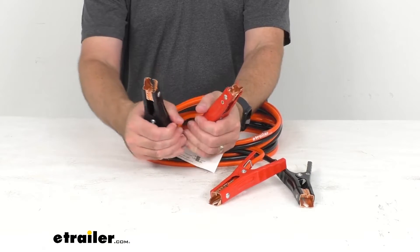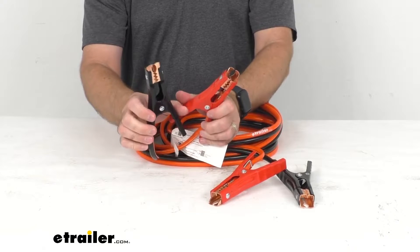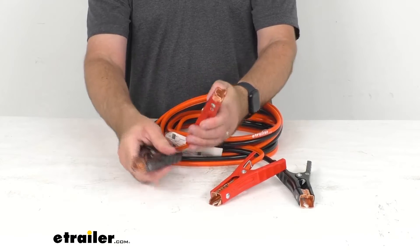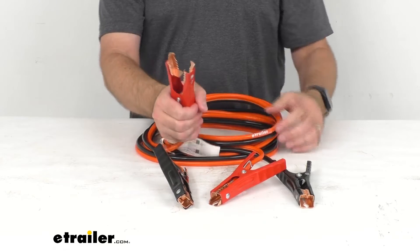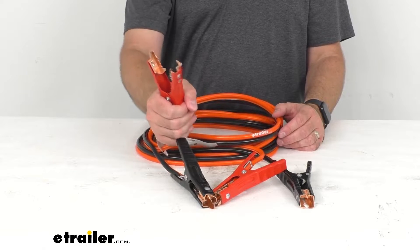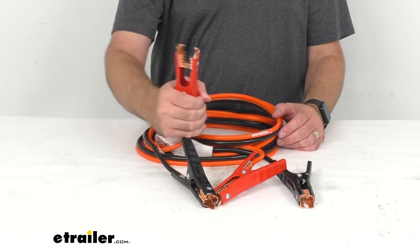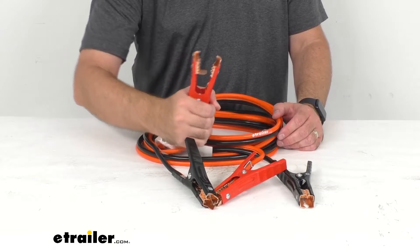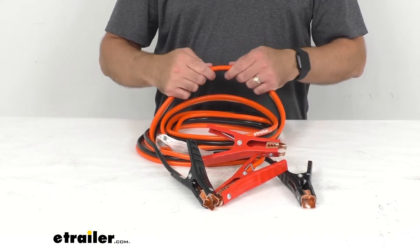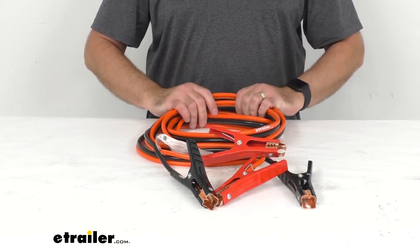These have an amperage of 400 running amps and 500 peak amps. These weigh almost 4 pounds and I can tell these are going to hold on very tight to those terminals. They have a really good tension in the handle and those clamps, and this does feel very high quality.